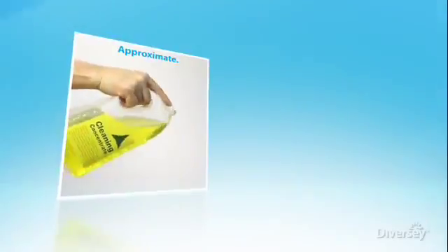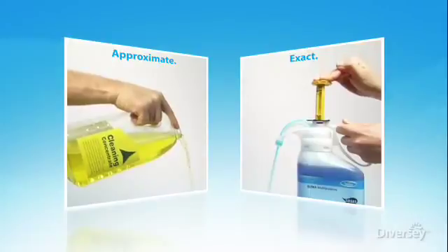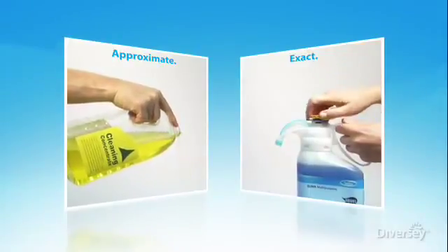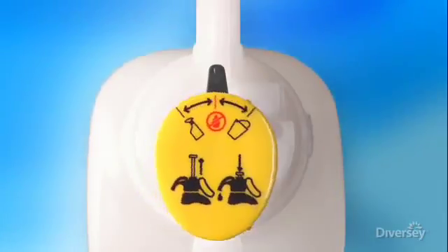With conventional measurement, there's always a potential for error. But the reliable SmartDose system knows how to precisely dispense for different cleaning needs, time after time. Because the intelligent SmartDose system eliminates manual calculations, it ensures consistent, accurate, and repeatable results.